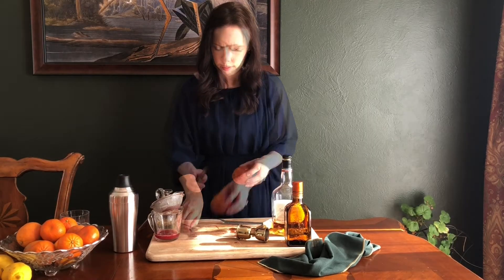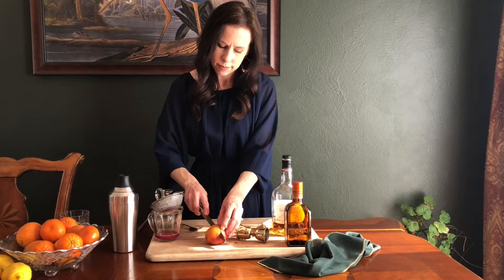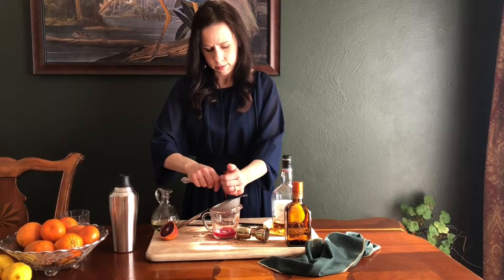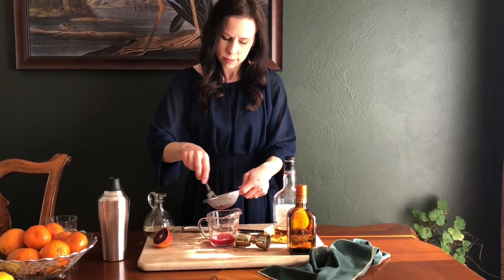I start this cocktail by juicing a couple of blood oranges. You'll need two ounces of juice for each drink. Strain the juice through a fine mesh sieve to remove the seeds and pulp.